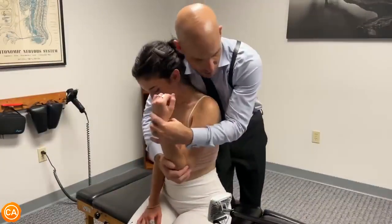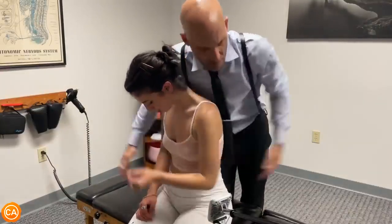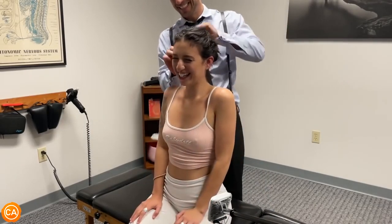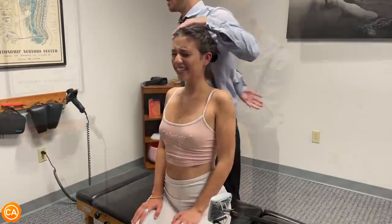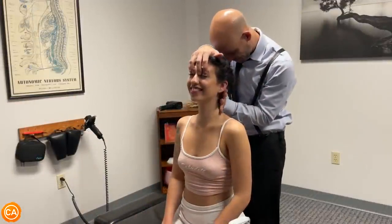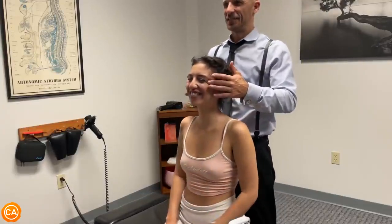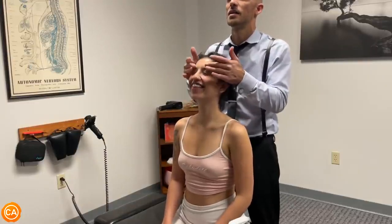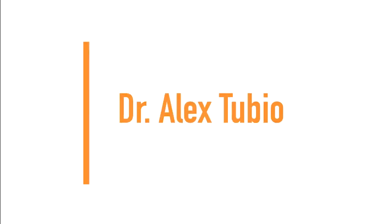I'm reaching around the front holding onto your elbow — lean forward. Good. One more time, let this go loose, loose, loose. Oh my god. I'm sorry, that was silly. Next up we have Dr. Alex Tubio.